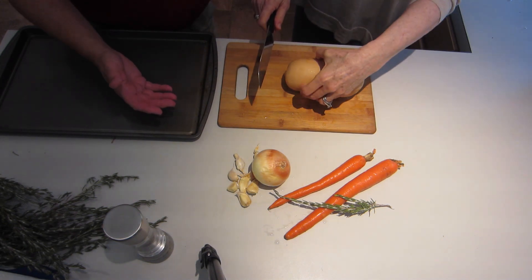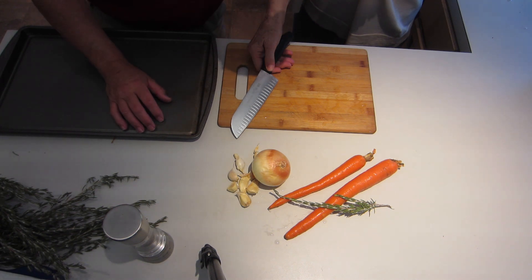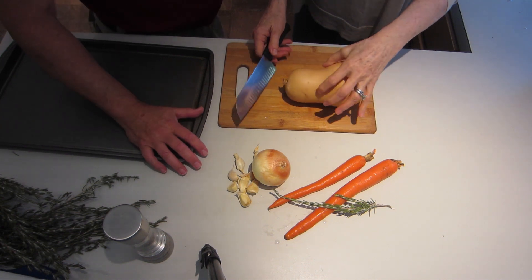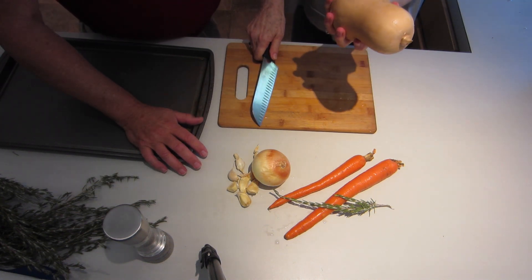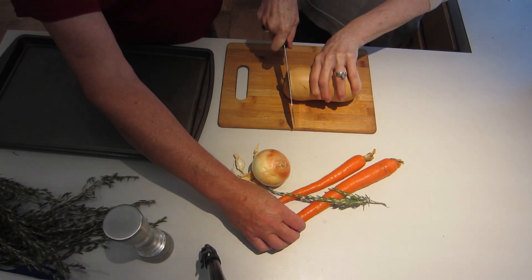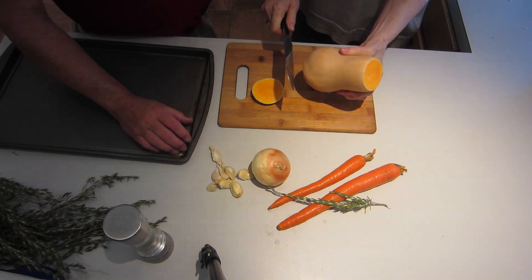We're making butternut squash soup. For those of you who are uninitiated, this is my sister Nancy with me. If you scrub it clean because we're using the skin — a good wash. Nancy washed the carrot and we have some garlic and rosemary.